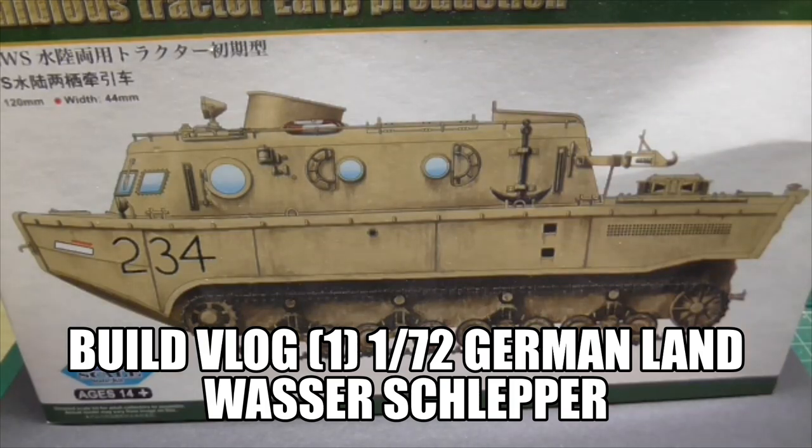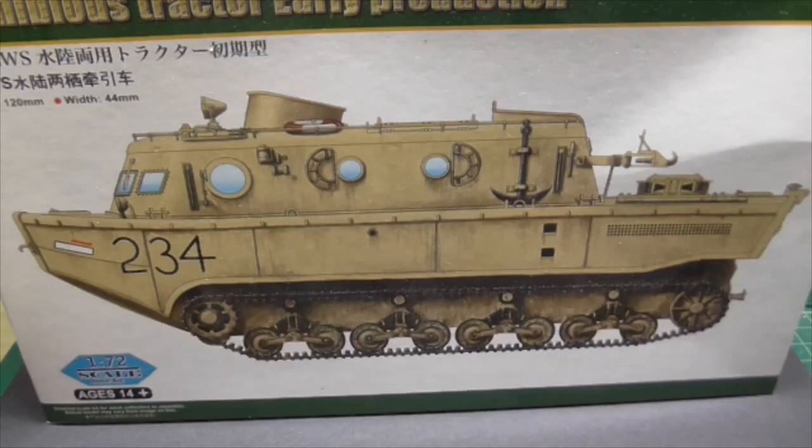Hello tubesters, it's Gav, and welcome to another one of my videos. Today it's the first part of a build vlog on this 1 in 72 scale Hobby Boss German Landwasser Schlepper. It's an amphibious tractor, early production, as the box says.